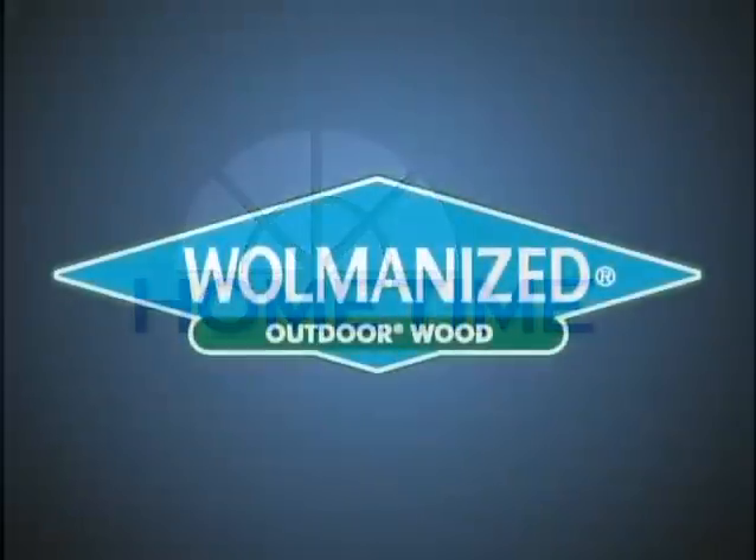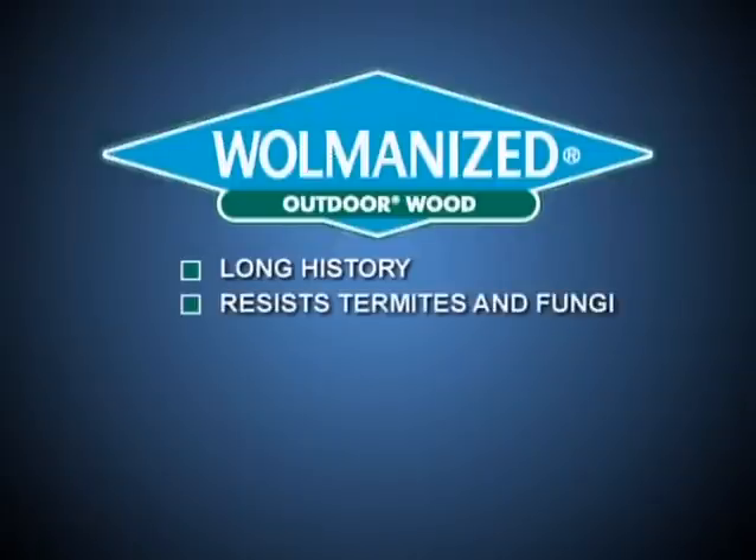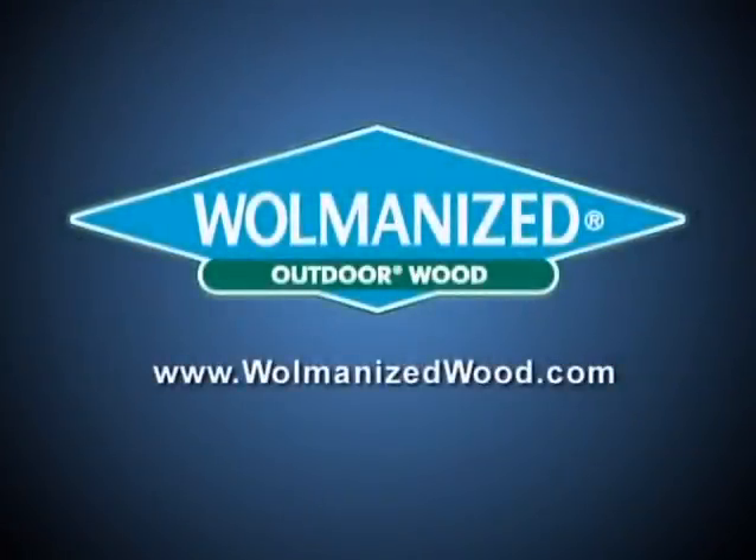The preserved wood in this video is Wolmanized outdoor wood. We've often used it on our show. The Wolmanized brand has a long history of resisting termite damage and fungal decay. For more information, visit wolmanizedwood.com.